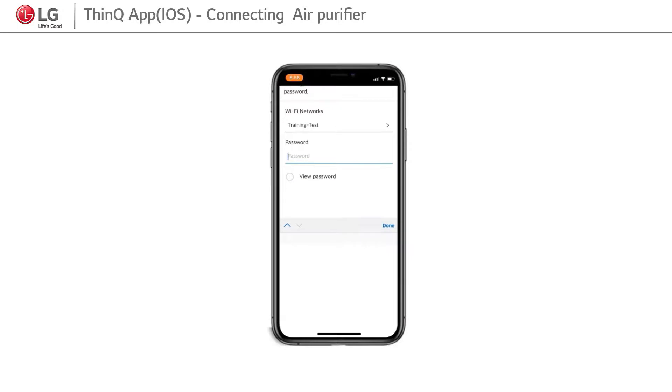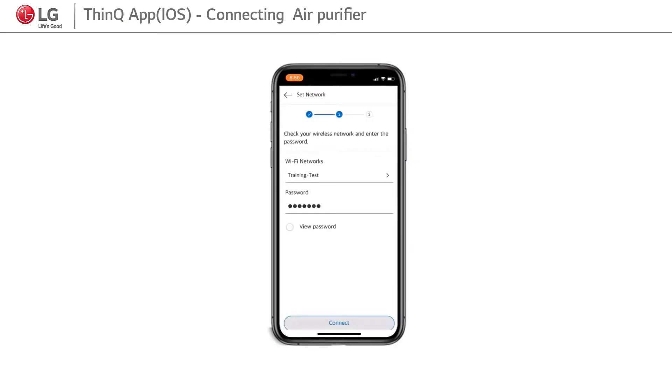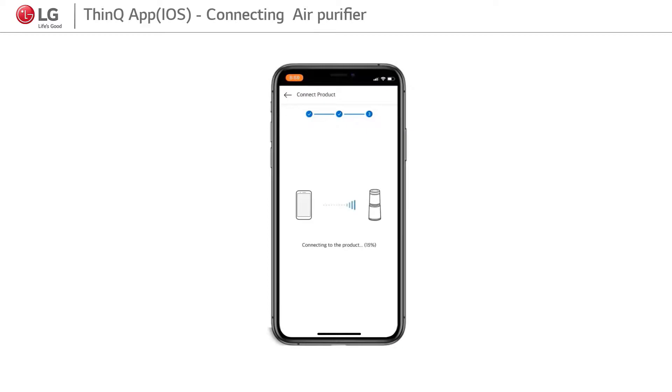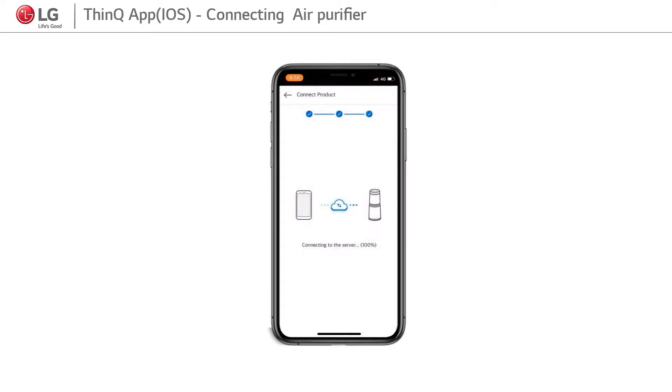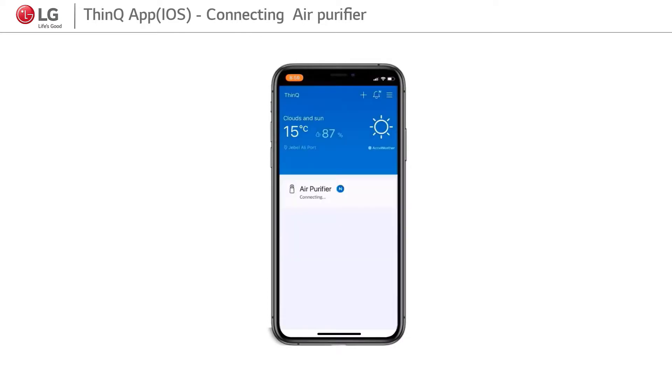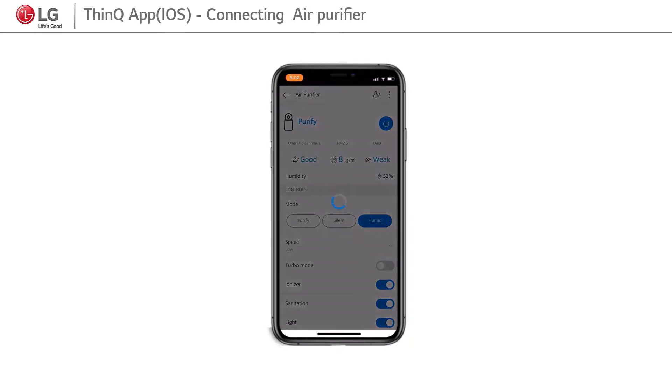After this process, insert the Wi-Fi password and click on Connect. Your iOS device and product start communicating with each other. Now they are connected. The user can control the product using the SmartEQ app, and the product will send pop-up messages to the iOS device.